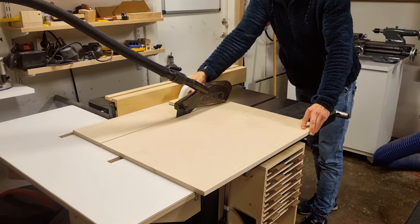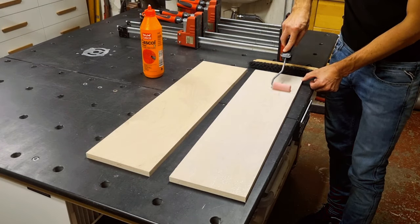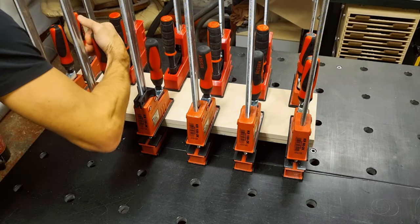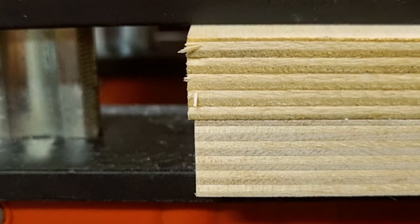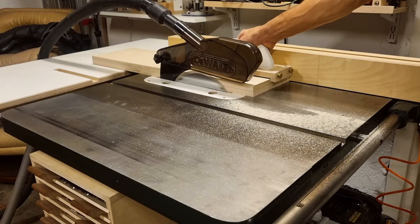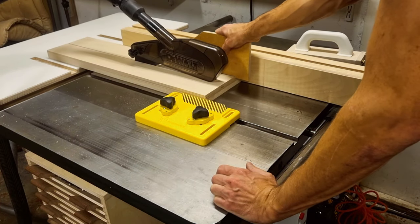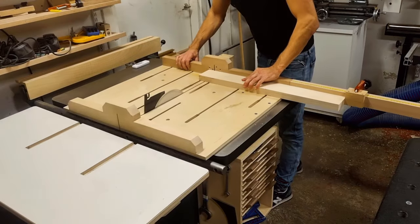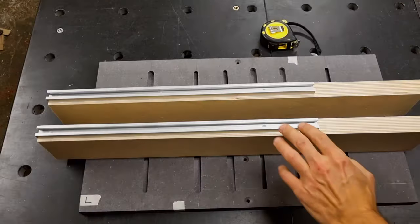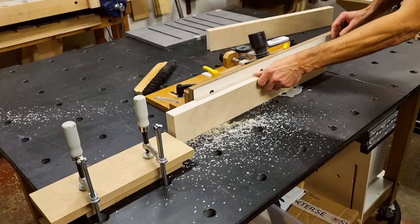For the fences, I rip two pieces of 50-millimeter Baltic birch and glue them together. In the glue-up I make sure to have one part protruding outside the other. After the glue-up I check for straightness, then run the protruding part against the fence to get the other side even, and then use that side to rip my parts to final width. I also cut the fence parts to length, lay out the positions for the T-tracks, and route the grooves for them in several height passes on the router table.